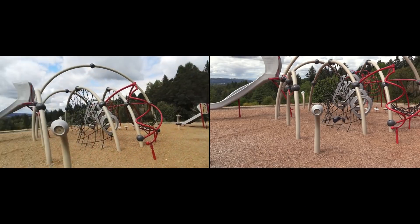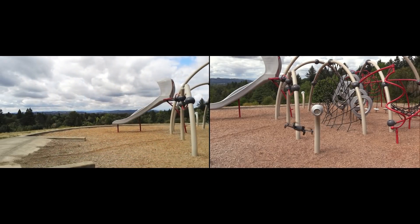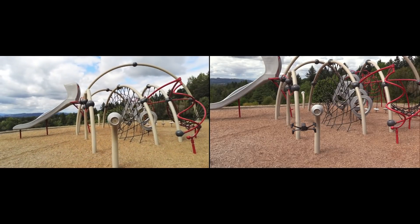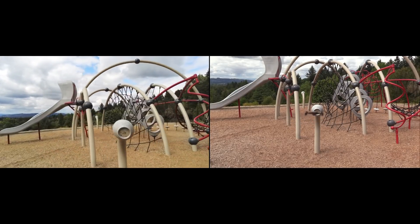Next up is our gimbal torture test, so you can see how good a job the gimbal does at stabilizing the image. Keep a particular eye open to see how it responds to yaw inputs.